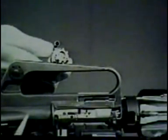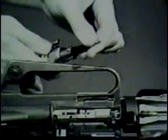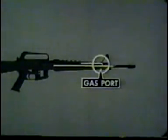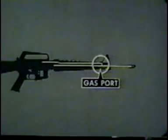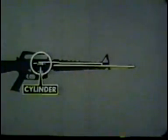With the bolt unlocked, the next sequence in the cycle of operation occurs — extracting. The extractor is contained in the front end of the bolt. It grips the rim of the cartridge and holds it firmly against the face of the bolt. When the bolt carrier and bolt move to the rear, the extractor gripping the cartridge case withdraws it from the chamber. Gas drives the bolt carrier rearward, unlocking the bolt and extracting the cartridge case. When the cartridge case is extracted from the chamber, the next operation can occur — ejecting.